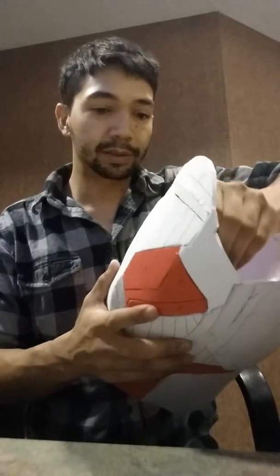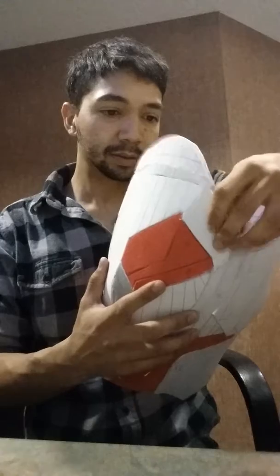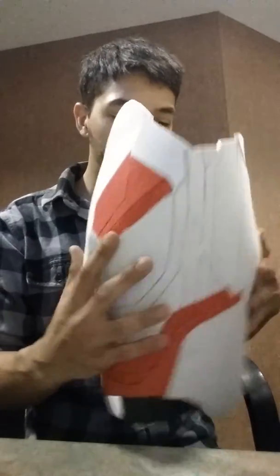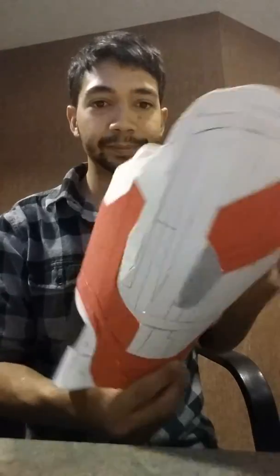Yeah, happy with it. I will keep you updated and work on the right thigh piece here soon. That's it. Peace.